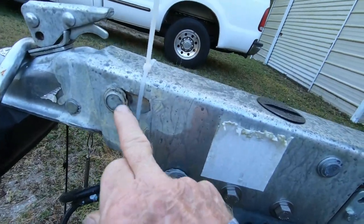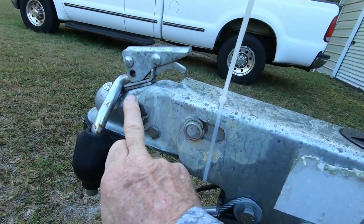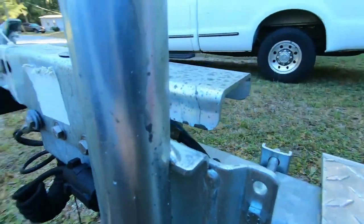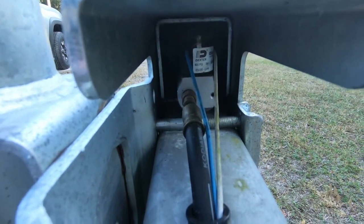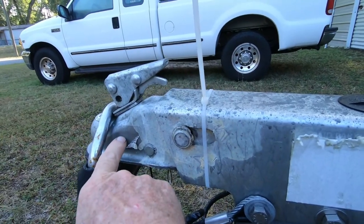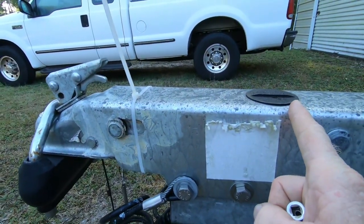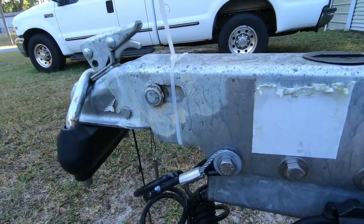Alright, let's go out to the trailer. This is the slot right here — this part slides in and out. Right in there is the solenoid — that's what applies your brakes. What was happening is, when this is hooked up to your truck and you're backing up, this thing was going in and putting on the brakes, so I couldn't back up.